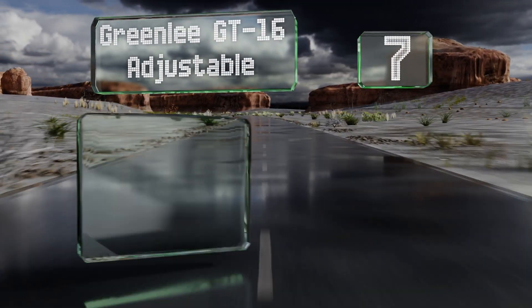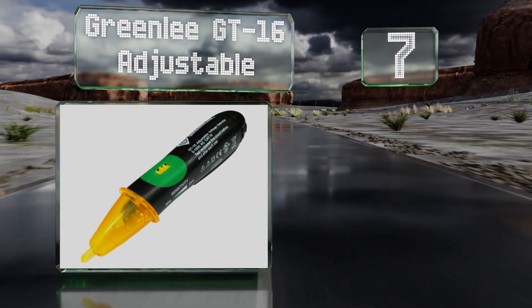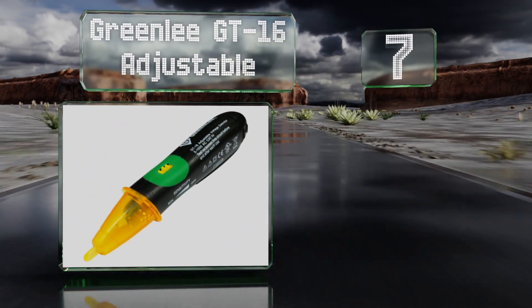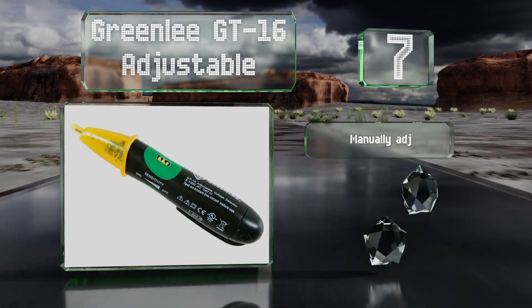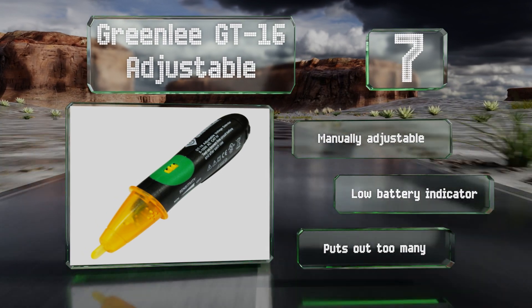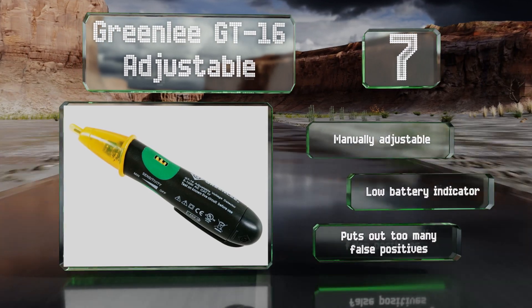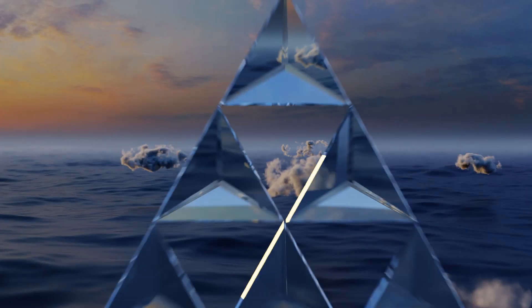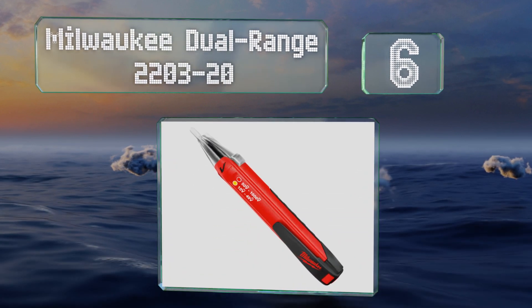Starting off our list at number seven, while the lifetime warranty that comes with every Greenlee GT16 ought to give you peace of mind while using one in the field, its lack of a silent mode or an automatic shutoff keeps it from breaking into the upper echelon of the market. It's adjustable manually and comes with a low battery indicator, but it gives off too many false positives.